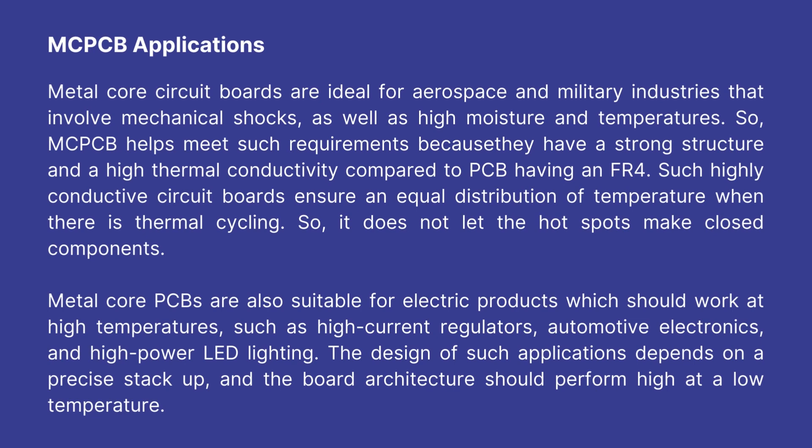Metal core PCBs are also suitable for electric products which should work at high temperatures, such as high current regulators, automotive electronics, and high power LED lighting. The design of such applications depends on a precise stack-up, and the board architecture should perform well at low temperatures.